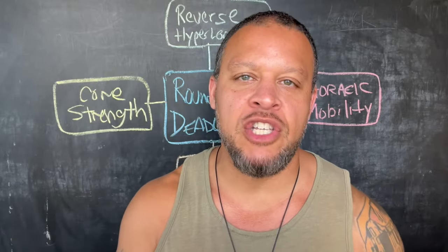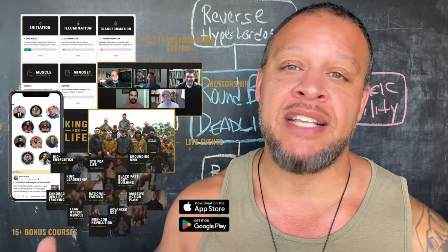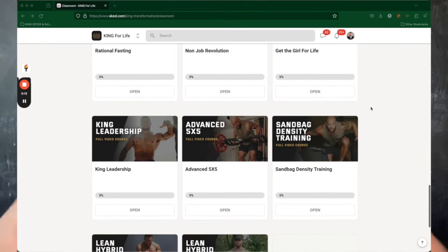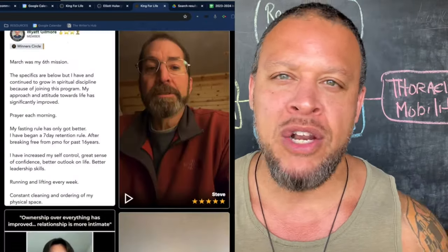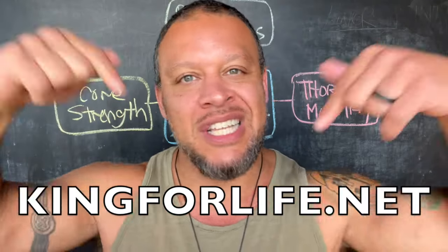If you're a man between the ages of 18 and 44 and you're struggling in your fitness, business, with women, or mindset, and you're ready to kill your inner wimp and be your strongest self, then check out my King for Life membership where you can get access to all my best courses, workouts, programs — everything I've ever created, now and forever for life — plus direct access to me and a like-minded group of men who got your back to hold you accountable for being your strongest self. Go to kingforlife.net or just click the link down below.